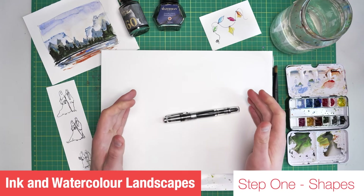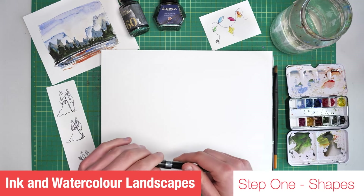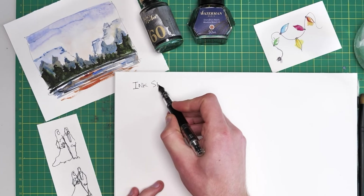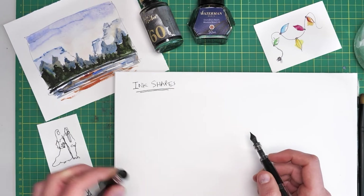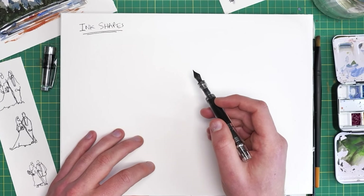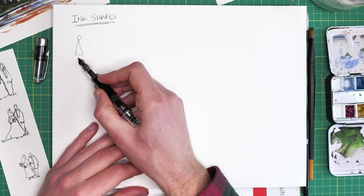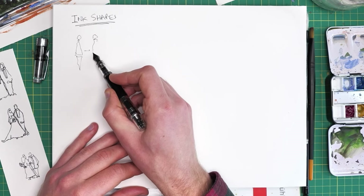The first step in creating our art is step one: seeing shapes and drawing those shapes — or as I'd expand it, ink shapes. In this first step we are setting the skeleton, the framework for our scene. The fundamental idea is that anything can be broken down into shapes — from people being a circle, a triangle, and another triangle — and we can build that up, getting ever more complicated and adding more shapes.